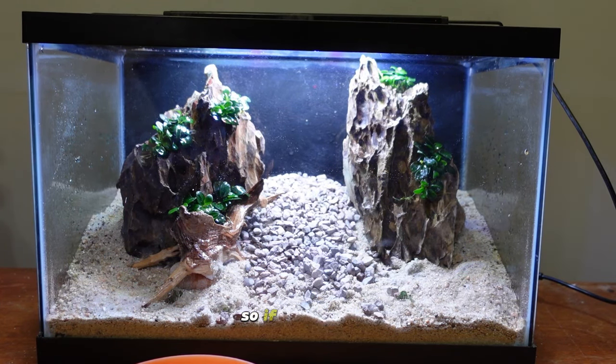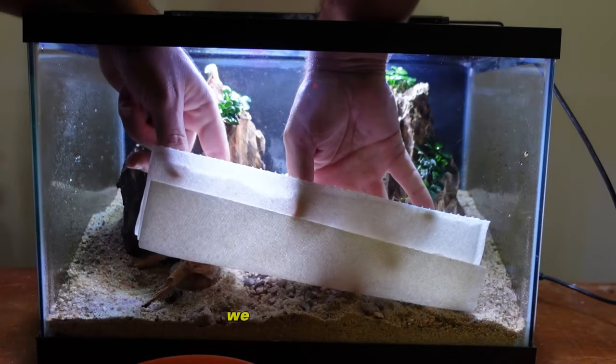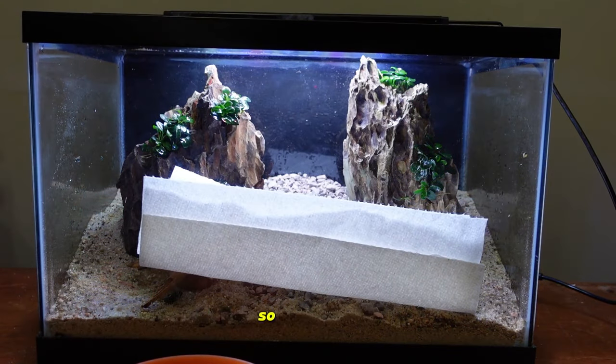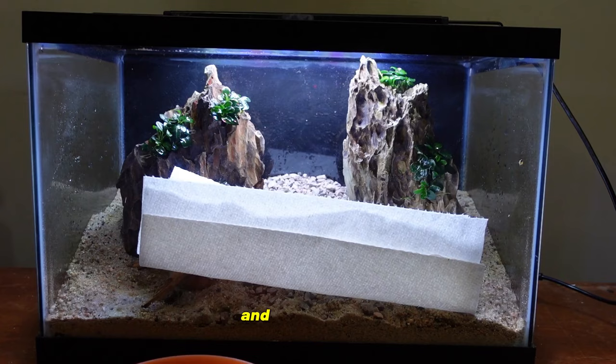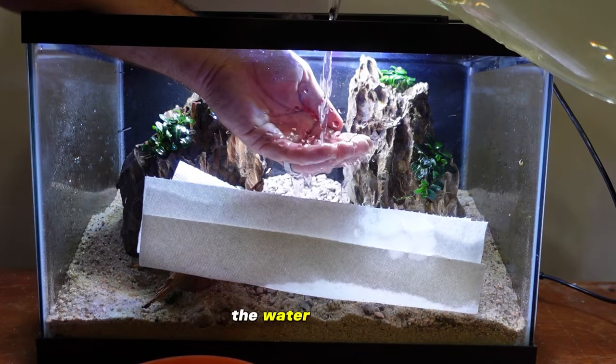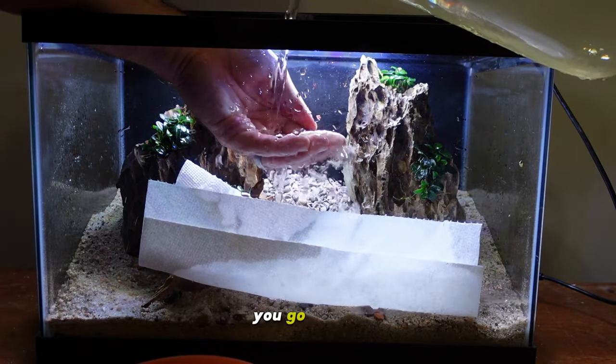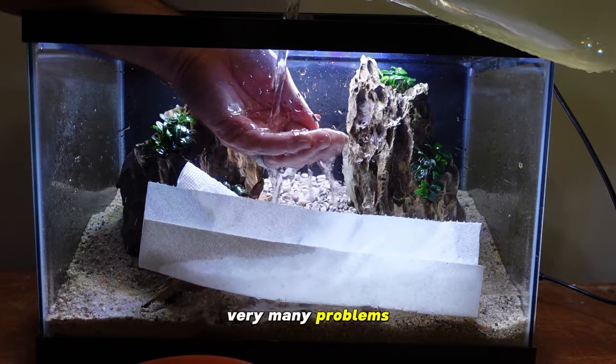We're going to do a paper towel method — like in my other video — which will allow us to start adding water without completely destroying everything we just did. The paper towel helps disperse the water as it makes contact with the substrate so we don't expose all that dirt. The key is to slowly fill it up, use your hand to break up the water, and allow it to come down on the paper towel. If you go slowly at this point you shouldn't have very many problems.